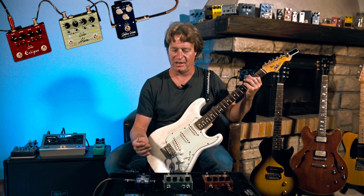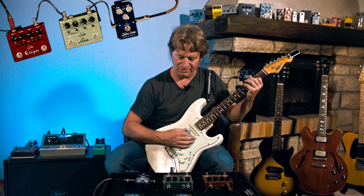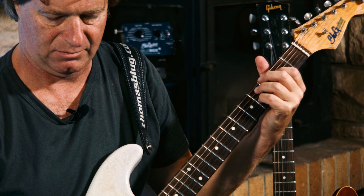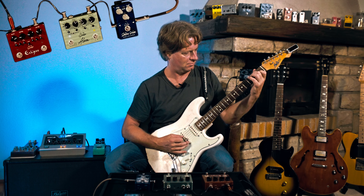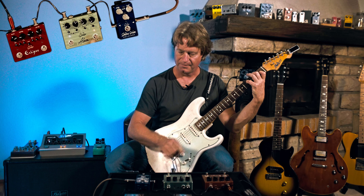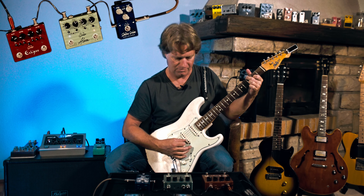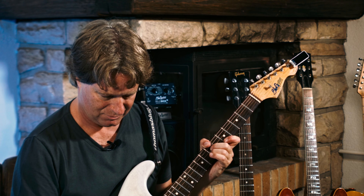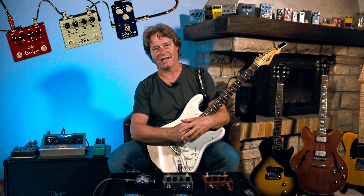The good thing about this pedal is you can have two preset things that you dial in with your knobs and simply switch one or the other. So this would be my fast setting, and this is the slow setting. A nice chorus and vibrato pedal.